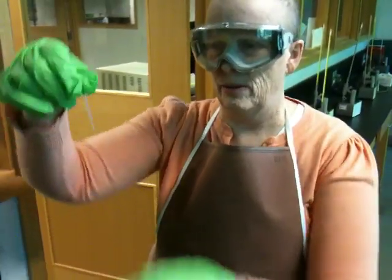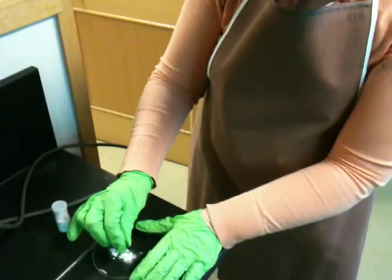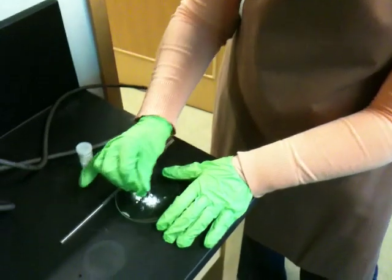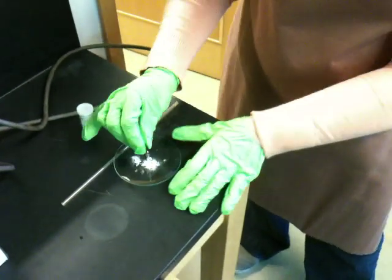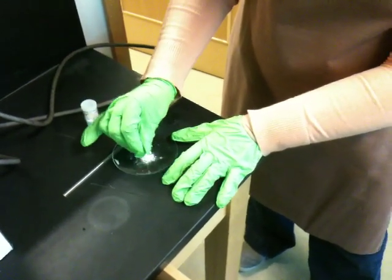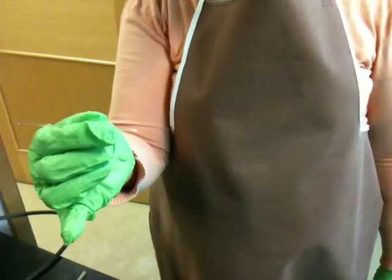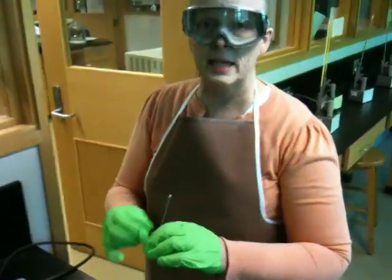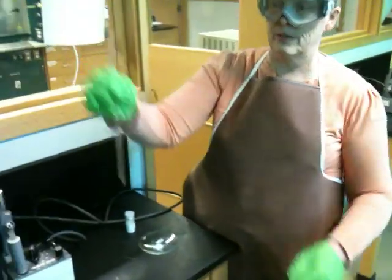The melting point capillary will have a sealed end and an open end. Identify the sealed end, then take the open end and dip it into the solid. You're trying to put 2 to 3 millimeters of sample into the tube. We also have rulers in the drawer, and it's not a bad idea to measure it. An over-packed sample gives an inaccurate melting point.